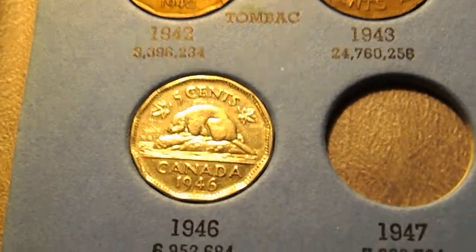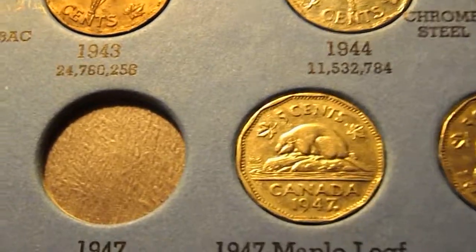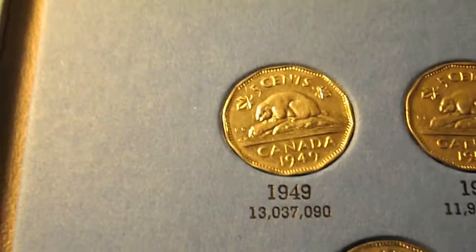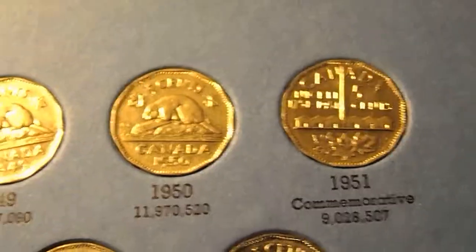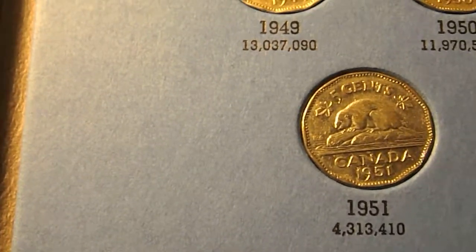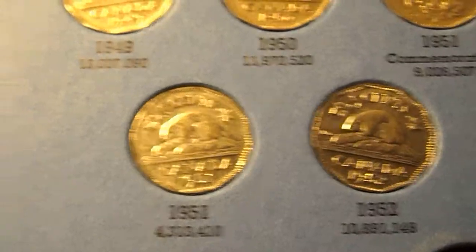Then we have a 1946 Canada nickel, a 1947 nickel, a 1948, then the 1949 nickel with the 1950 beside it, then the 1951 commemorative nickel, and then the regular 1951, and then the 1952.